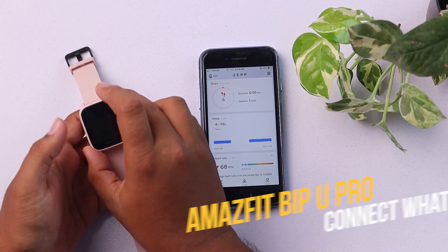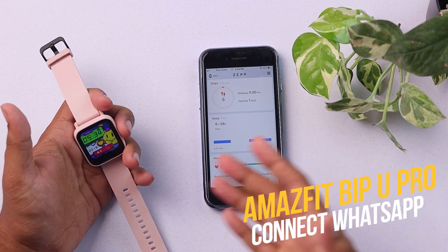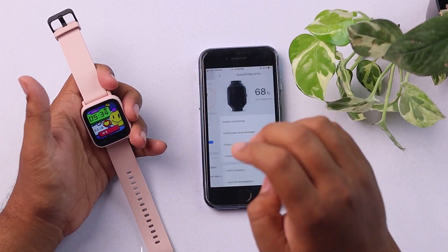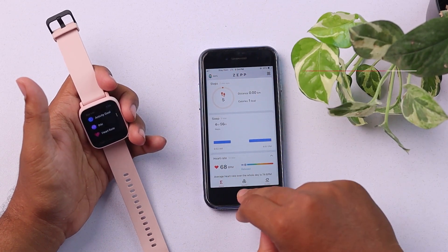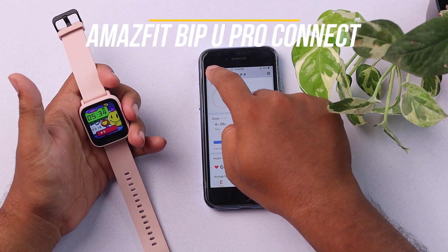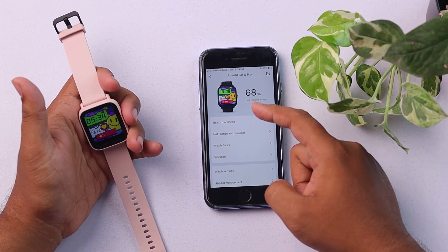Now I'm going to show you how to get WhatsApp notifications from your smartphone to your smartwatch, thus connecting your smartwatch to the WhatsApp on your smartphone. First, you have to open the Zepp app. As you can see, here's the Zepp app, and my Amazfit BPU Pro is connected. Here's the Amazfit BPU Pro.